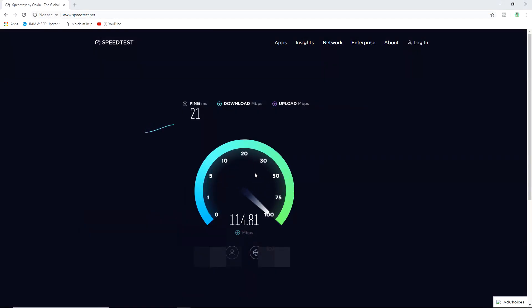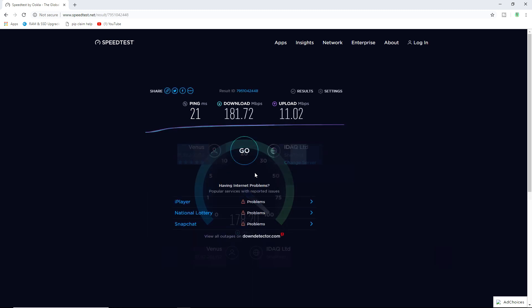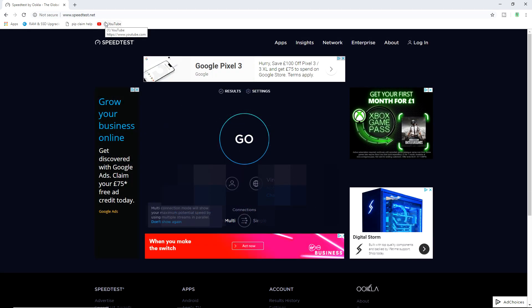Now we're gonna test the internet speed — connected to the VPN via the Hidden Router versus my normal ISP router. Connected to the Hidden Router with the VPN built in, I'm getting 181 megabytes per second download, which is really good. The upload I usually get 11 and I've got 11, and the ping is really good as well, so you could even use this for gaming.